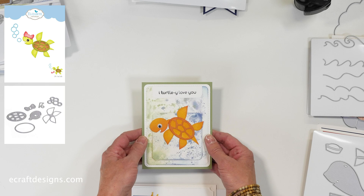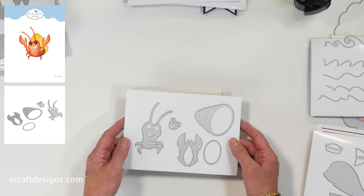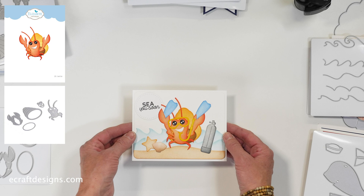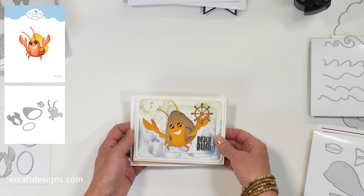Now the sand crab die set — I absolutely love that one. We also have the crab in a smaller version later on with some shells. This is the larger version, and here you have him with some accessories that I'll show you in a second. How fun is this one? Absolutely love it. And this is the second card — he is just adorable.